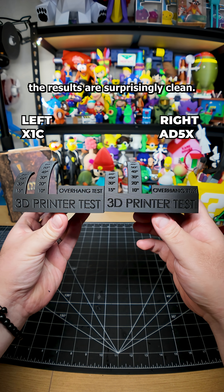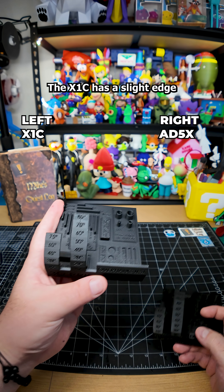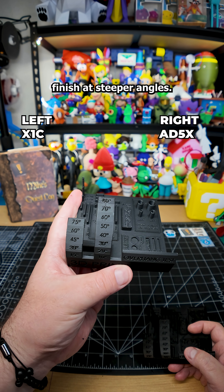At first glance, the results are surprisingly clean. Both printers struggle with overhangs above 60 degrees, and the X1C has a slight edge on top surface finish at steeper angles.